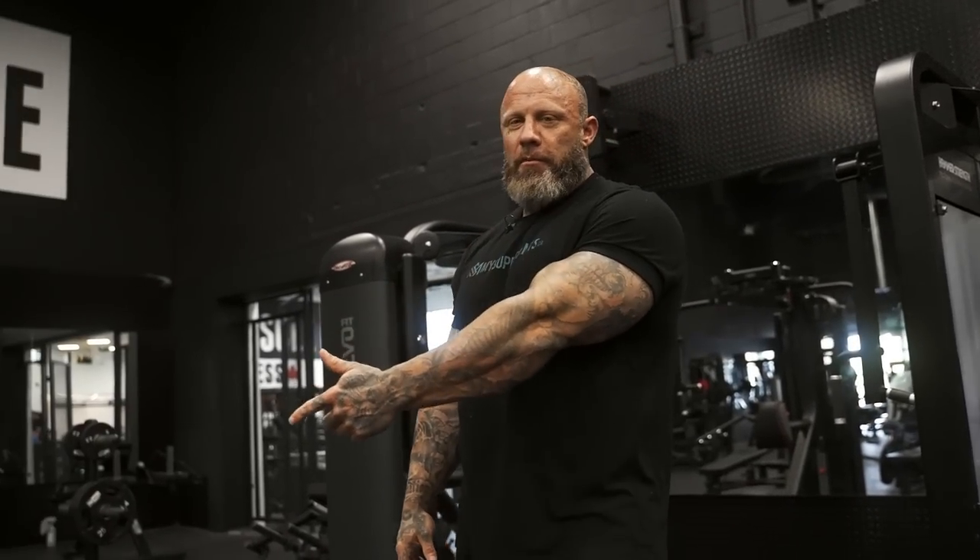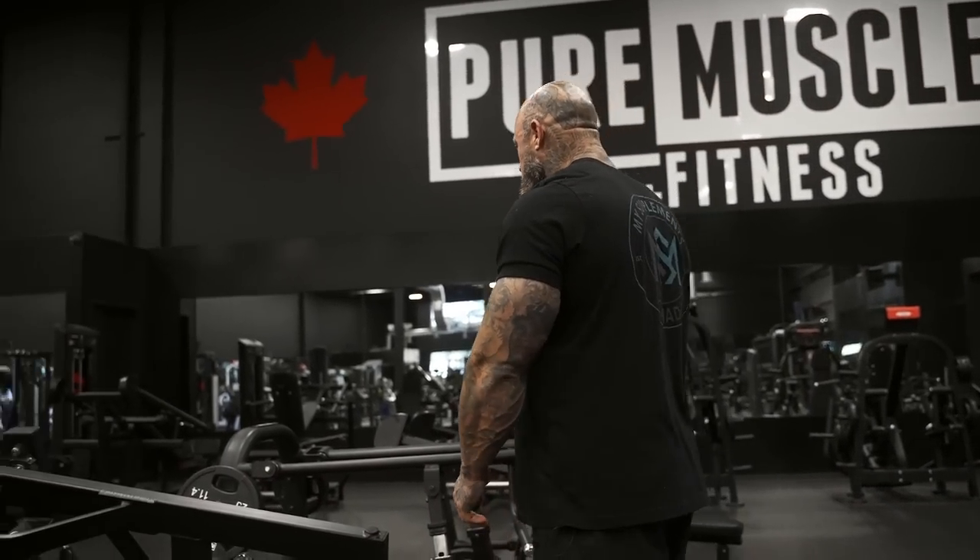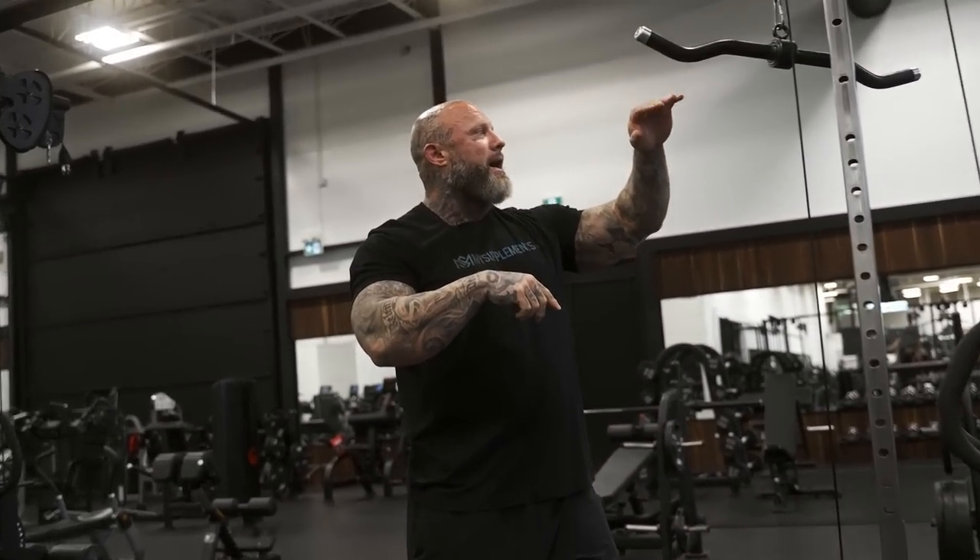That push-pull terminology bothers me. It's dumbing down bodybuilding to just 'lifting.' Me picking up a 45-pound plate and putting it back is technically lifting weights - but nothing's happening. The idea is trapping on the chest, legs, back.